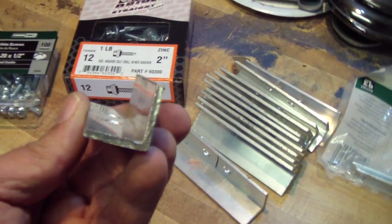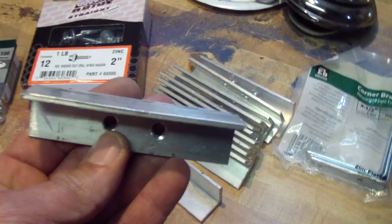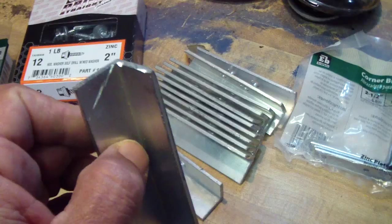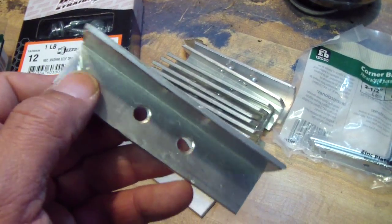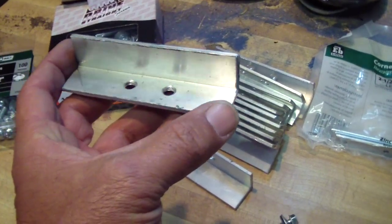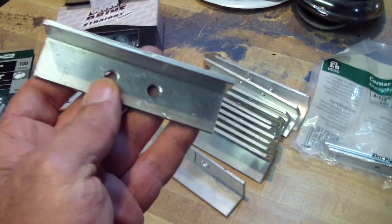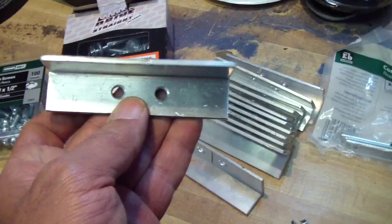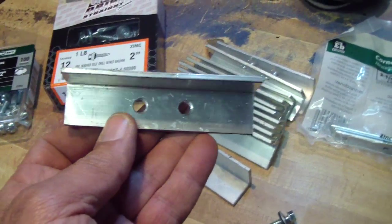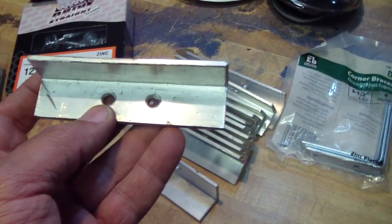I bought about ten feet of this from the metal store — it's one inch by one inch — and I cut them in four-inch pieces so the weight of the panel will be distributed over a big area so you won't sink into the roof.